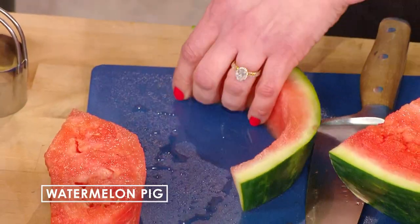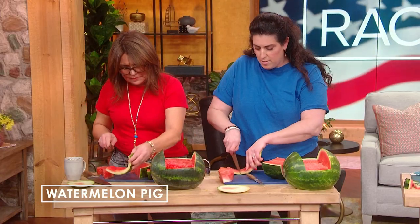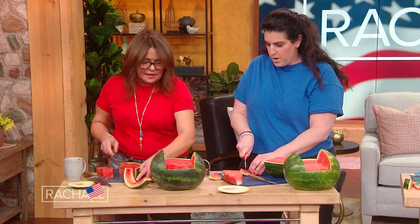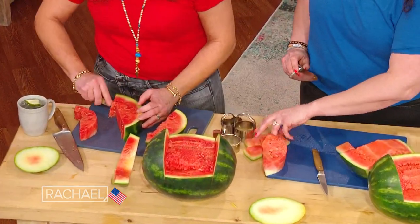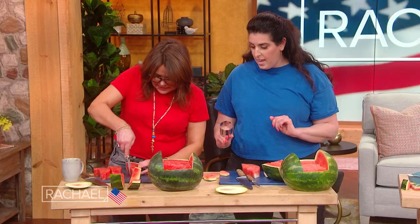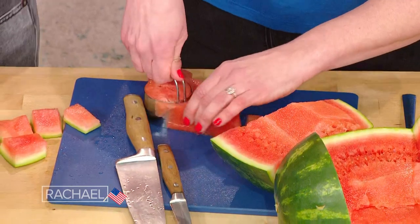So we wanna cut off this part — these are gonna be legs. We're just gonna cut this little piece into one, two, three, four. This guy's got a little highlight — our piggies are all different colors. So now we've got our little leggies. Now we are gonna take a little biscuit cutter — we know we're not bakers, so I use these things for fruit carvings.